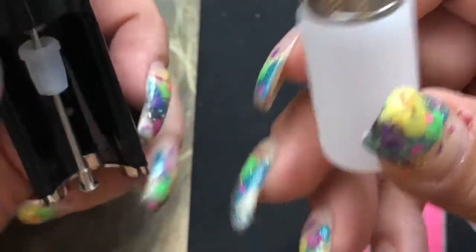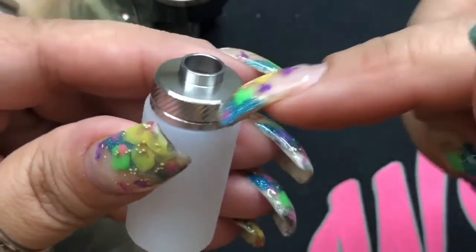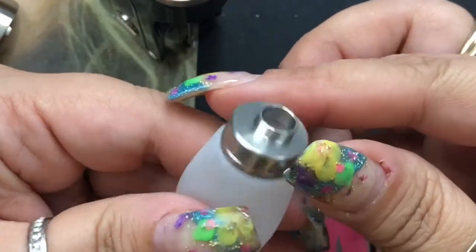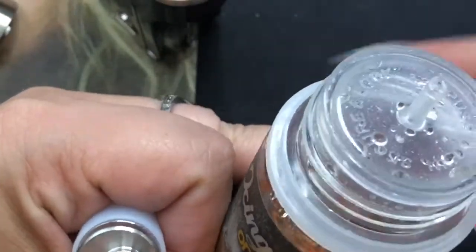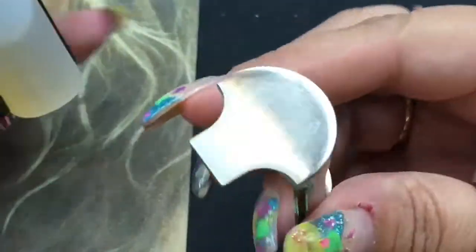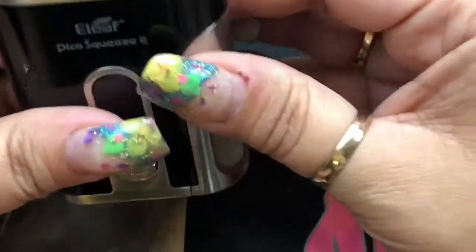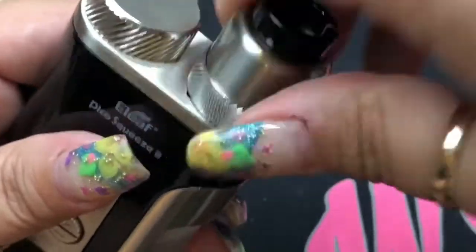It works pretty much like other squonk bottles. This one has really nice food-grade silicone and a really wide tip — I don't have to take this off, which is a big plus. I hate trying to unscrew silicone bottles because I'm constantly making a mess. Today I'm using Icing on the Flakes. I'm inserting the juice bottle and that's it. The side panel does come off — it's magnetized, so it stays in place. The bottom has air ventilation for your battery.